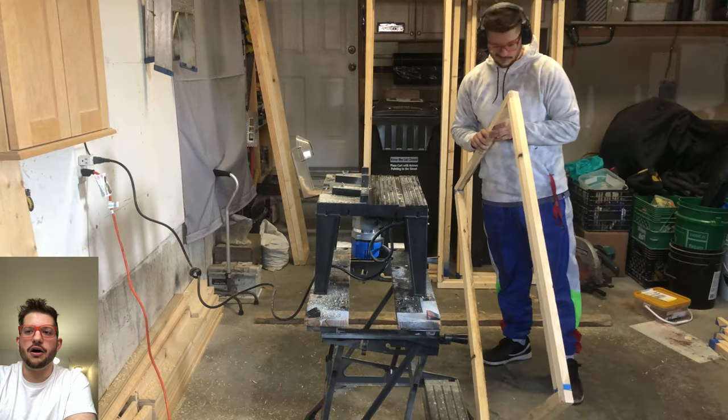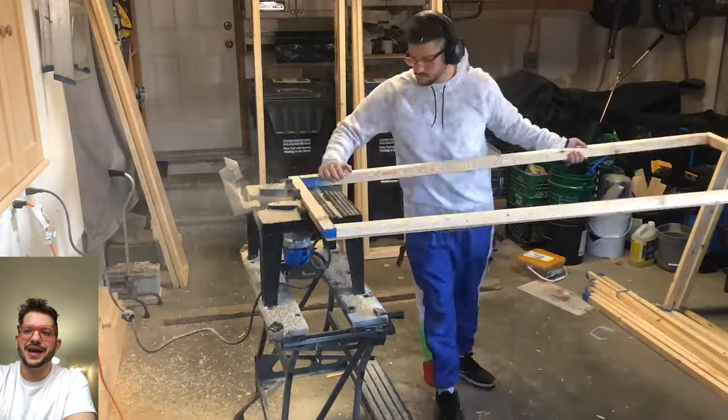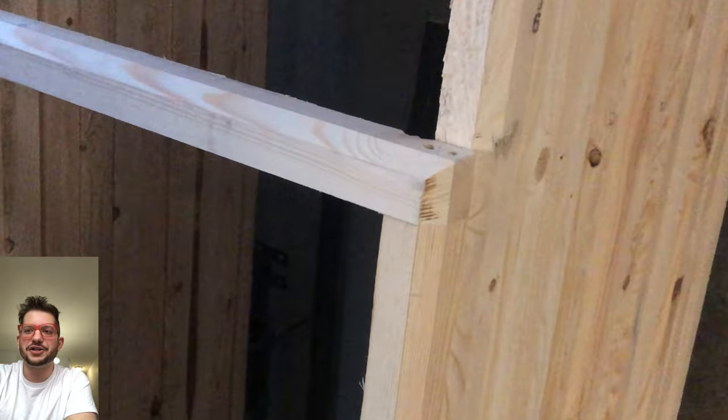And I'm just going to go ahead and get all of the sides of all of these frames all routered. This is a very messy step, but this is one of those attention to detail steps that gives us that nice professional finished look.